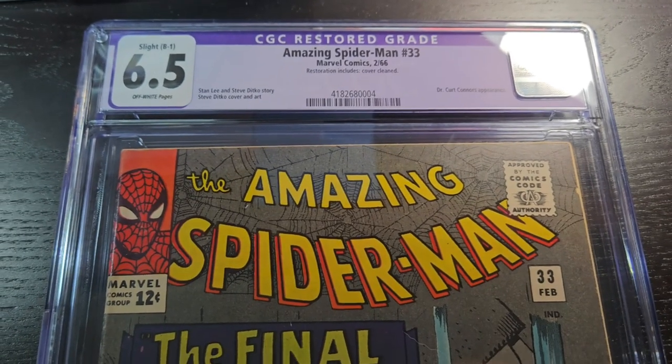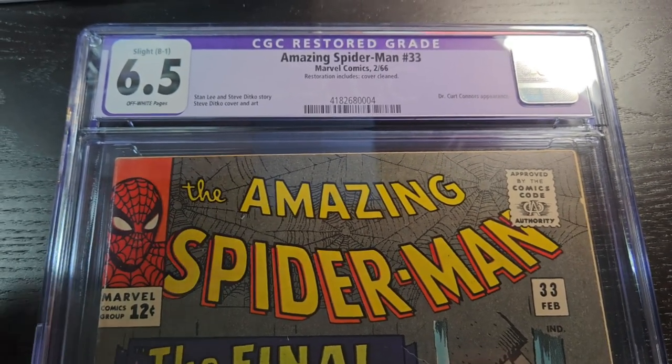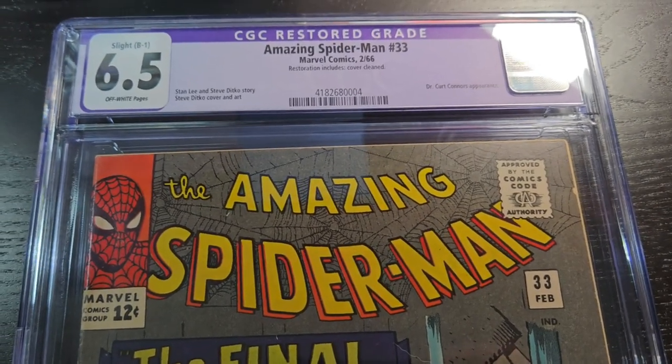I'm getting a lot of comments on my video where I had seven Silver Age books returned to me. Five had the restored purple label, and people are asking: are you sure these books were not chemically cleaned or whatever before you got these books?